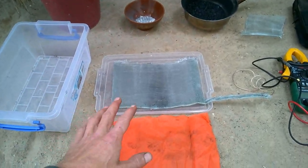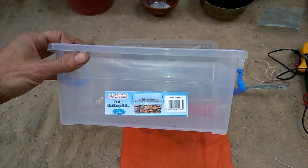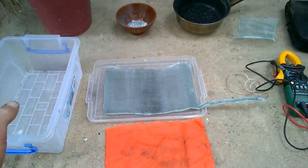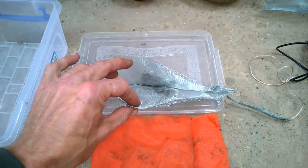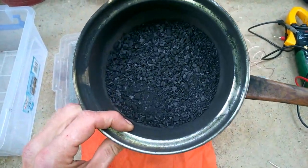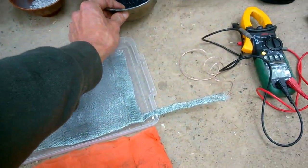You need a current collector, a current emitter, and a tank. Everyone else is using carbon fiber and graphite sheet and that kind of stuff — don't have that up here. What we do have is stainless steel mesh, which would probably work quite nicely on its own. And we have charcoal. I've ground up some standard charcoal. Could do with some biochar or activated charcoal, but that will come later.